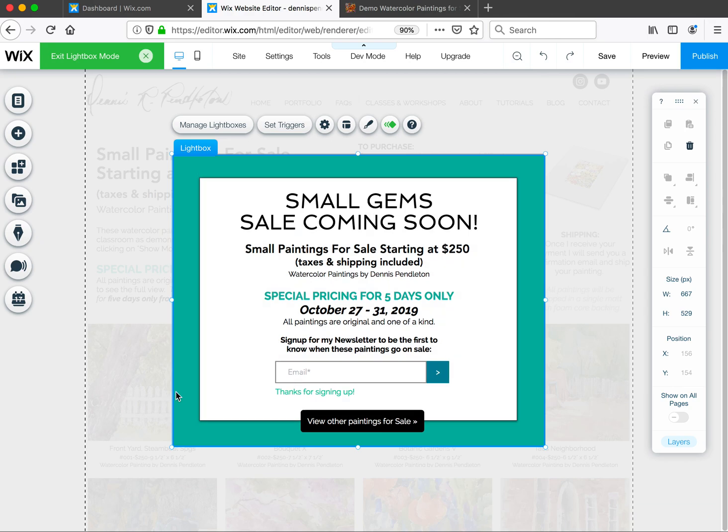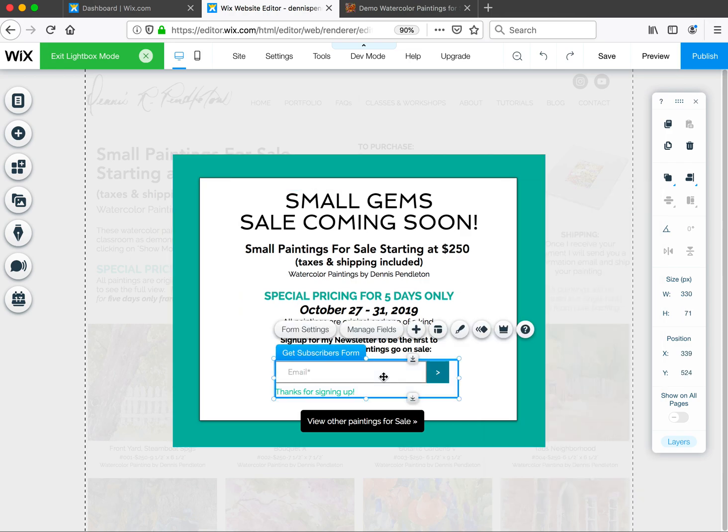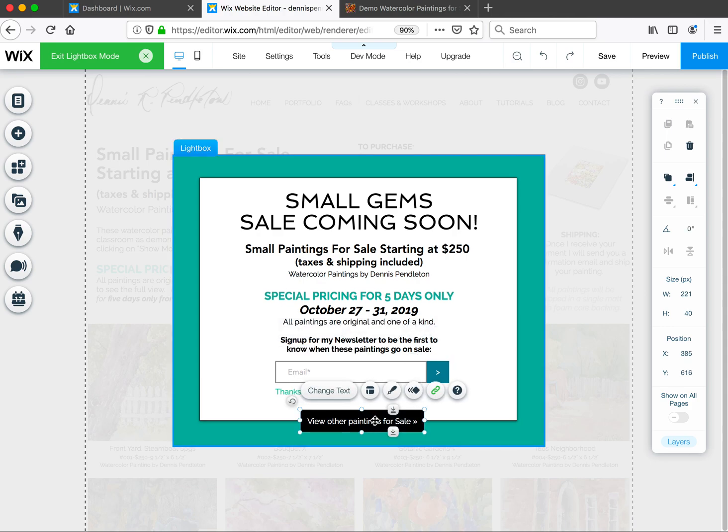You can close out of the site menu and now you're seeing this lightbox. Feel free to edit it — just double-click and you can change dates or add some content. Try to keep it short so it fits within this area. I've also added a subscriber form so if they aren't newsletter subscribers already, they can sign up to get notified when the sale goes on.